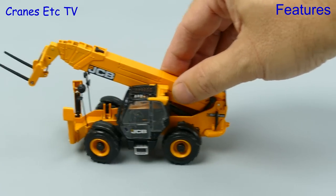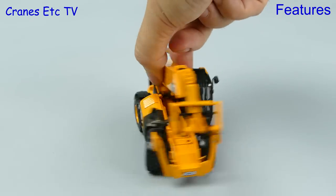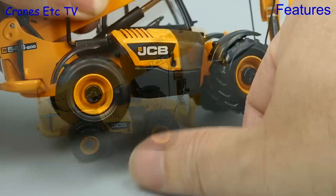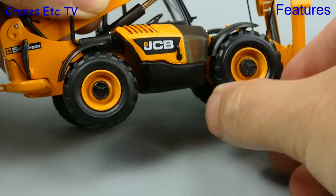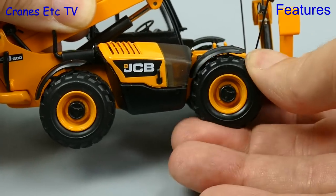Out on the Cranes Etc test track, the model is not rolling quite so well because there seems to be an issue with the front axle. Although the other wheels spin freely, the front one on the review model seems to be jammed up, probably because of some poor gluing.